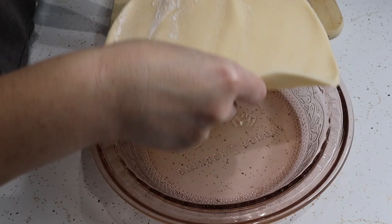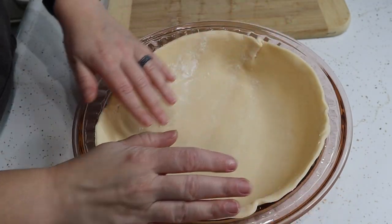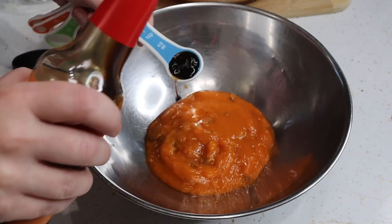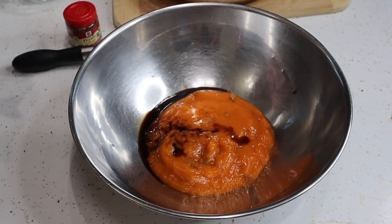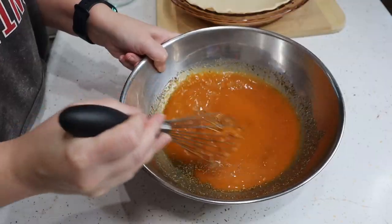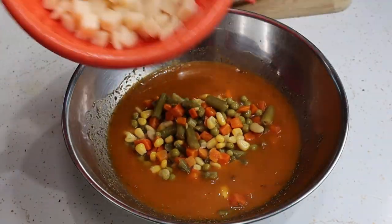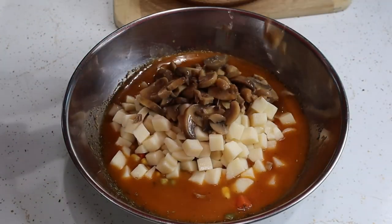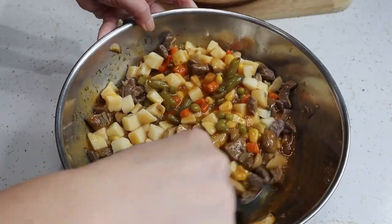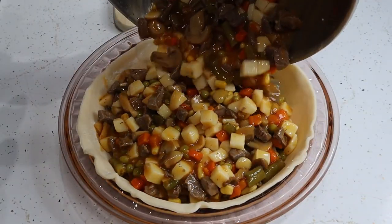We're gonna take our pie crust, roll it out, and put it in the bottom of our pan. Next, in a bowl, take your one can of golden mushroom soup, a teaspoon of Worcestershire sauce, a half teaspoon of thyme, and two thirds of a cup of water. Whisk it all together. Drain those canned vegetables and add them to the same bowl, and also add your meat. Stir that together — it should look about like that. Now we're gonna pour all this stuff right into that pie crust.